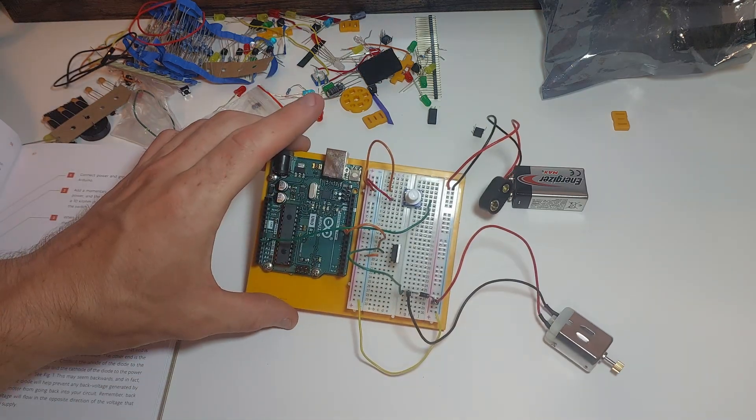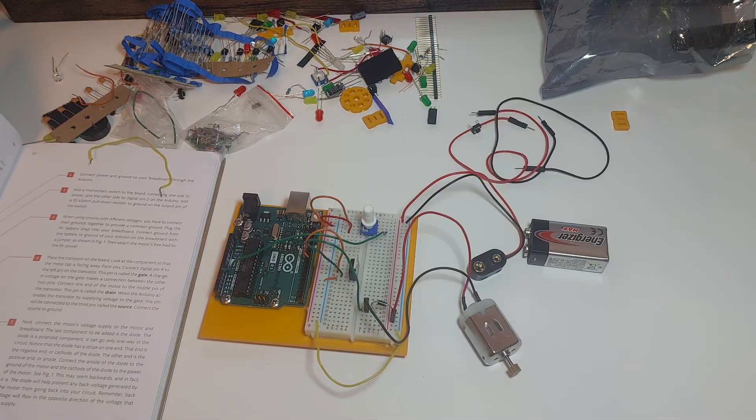And that's it. Building the circuit: that's done. Next up, writing the code.